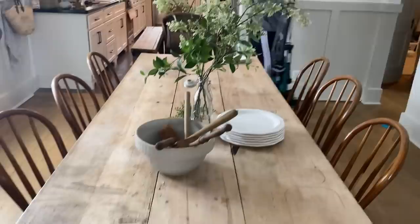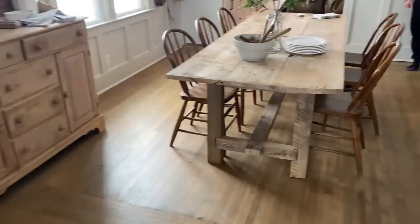You guys, we really need a vacuum. My husband's grabbing a vacuum. Still not sure on whether or not we want to put a rug under here.